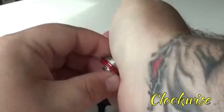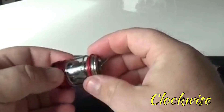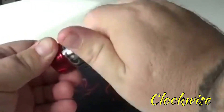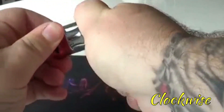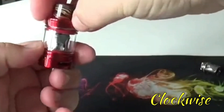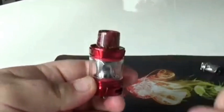It would be better to do this under the tap, but for demonstration purposes I'm just doing it like so. Then it really is just a case of screwing it back together like so, and there you have it — the top cap screws on, and there you are.